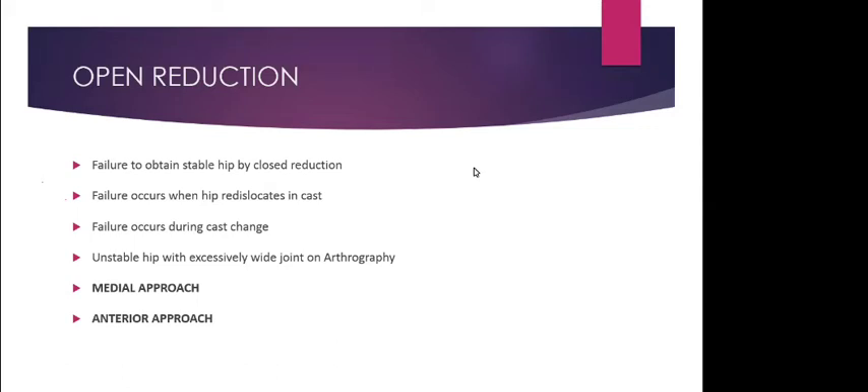The Pavlic harness should be worn 24 hours a day. Parents are educated that they can loosen the chest strap to clean the child but should not touch the foot stirrup, abduction strap, or flexion straps. They can loosen the chest strap — which is at the level of the nipple — clean, and restrap it. We normally mark the straps with a marker to indicate how tightly they should be fastened, to avoid over-tightening and compressing the chest.